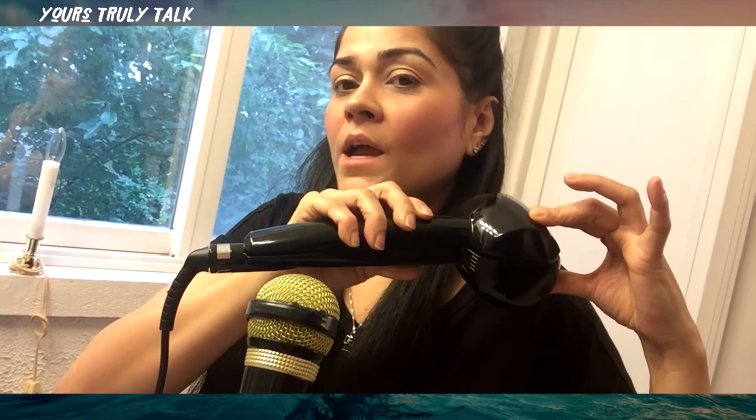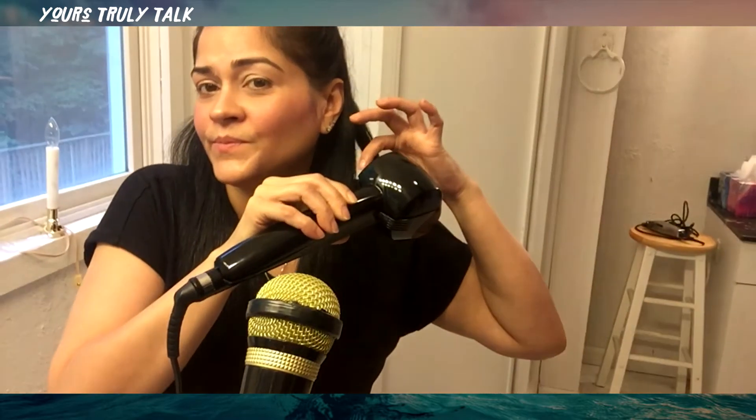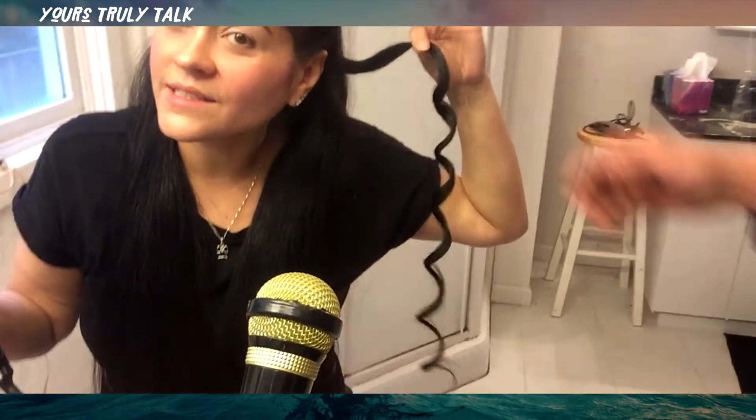Let me tell you what I used to do before this tool. I used to curl my hair with a curling iron, then pin curl it and bobby pin it to hold it together. I used to have to sleep overnight to achieve what I'm now achieving with just one little curl from this machine. My hair is so thick and long that I just have to give it time.